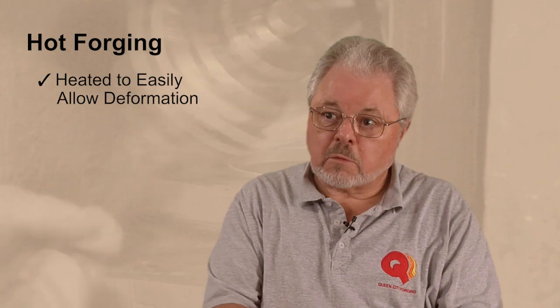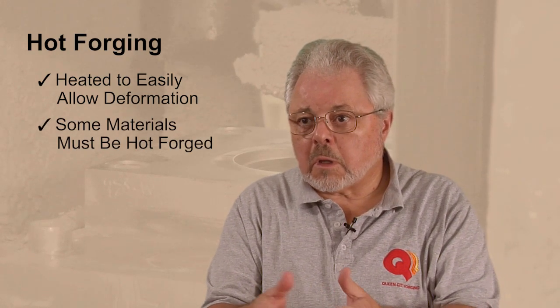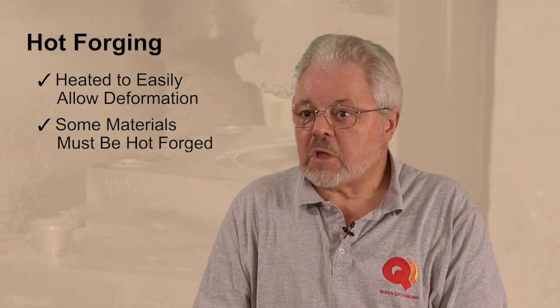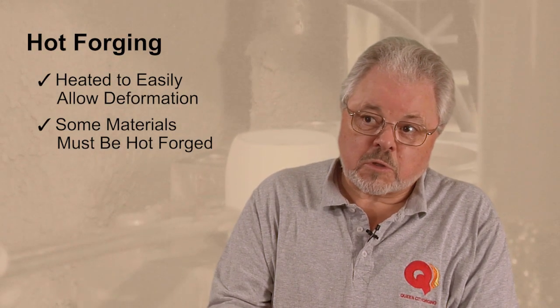That means there's potentially no or less finishing. With hot forging, every material is going to have a different temperature range for what's considered hot. The idea is that you've put the material into a thermal state where you're able to deform it most easily and most readily. There are certain kinds of materials like very high nickel chrome super alloys that really you cannot form in any other way — you really have to take them to these higher temperatures. In comparison to all of these different processes — hot, warm, cold — there are different metallurgical characteristics that one will achieve by starting with those different temperatures.